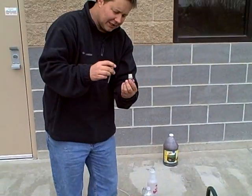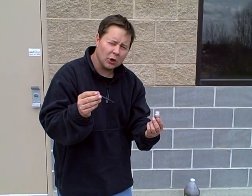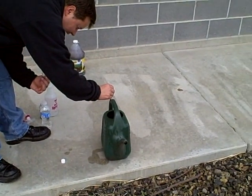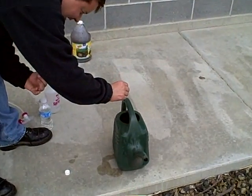The application rate in this particular case is eight drops per gallon. So I have one gallon of water here in the watering can. I'm going to add eight drops: two, three, four, five, six, seven, eight.